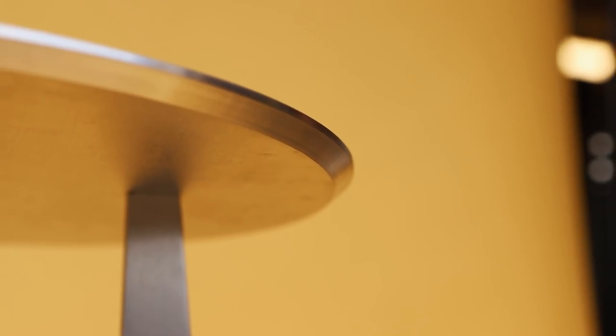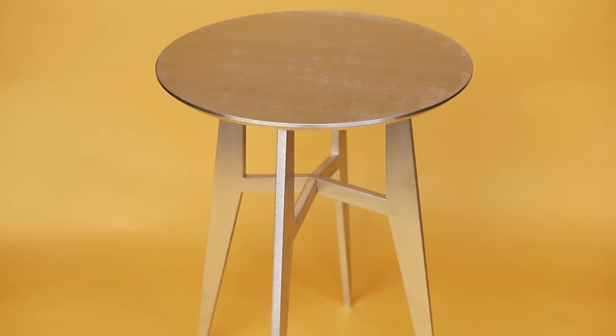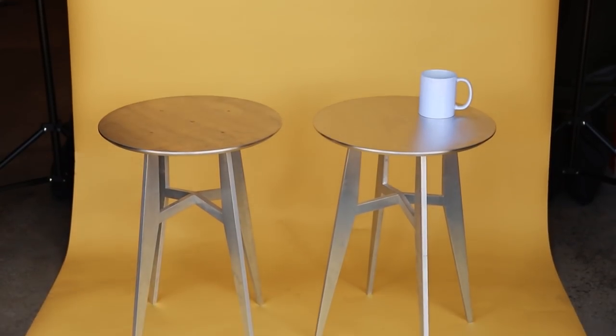Even though each of these tables cost about $600 in aluminum and laser cutting, it's amazing what you can do to metal using woodworking tools and techniques. I hope this project has inspired you to challenge yourself to learn new things and that you've learned you're more capable than you previously thought. I have several videos using metal in furniture — you can watch that playlist right here and I'll see you on the next one.